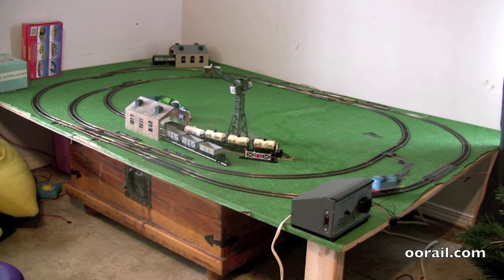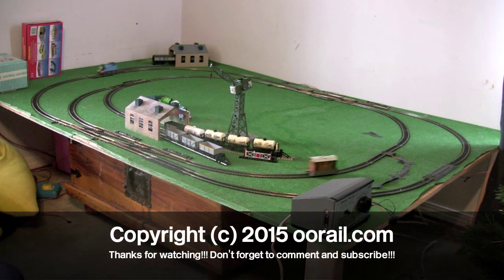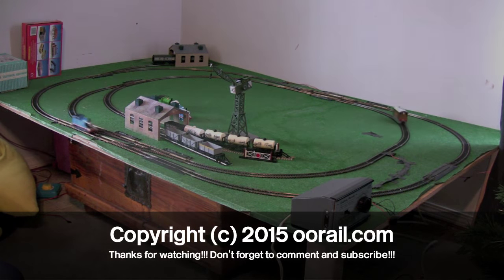That's it for this video. In our third and final part, we're going to show you how to take a train set and go to a full, more permanent layout — which works really well for a 3-year-old or older child. You can see here we have Toby and Thomas, and you can look forward to seeing how exactly we went from the train set to this in a very cost-effective manner. I hope you enjoyed this video, and until next time — thank you.